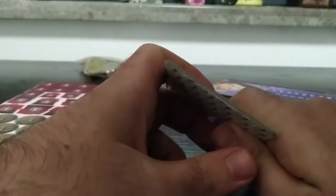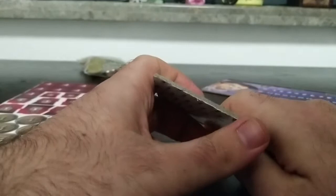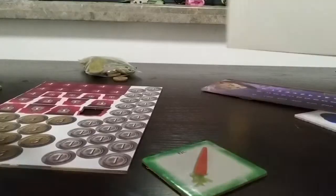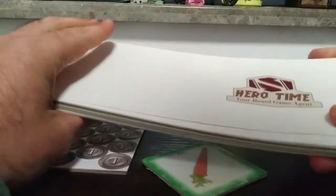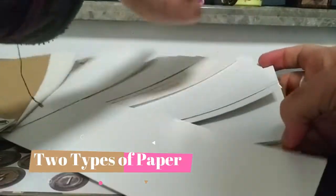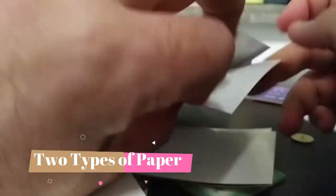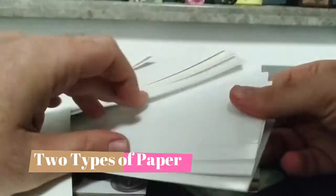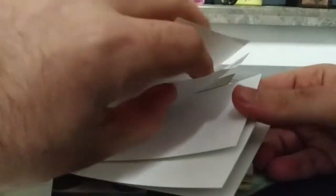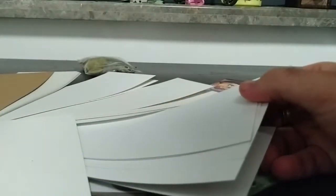This is the difference of the paper we decide to use. There are two types of paper we can use for tokens. The first type has both sides white and glossy — we have a thin one and a slightly thicker one.